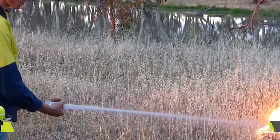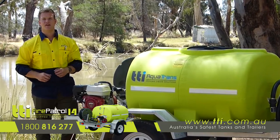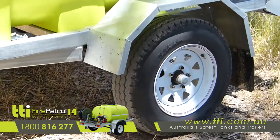The trailer is equipped with a 36 meter firefighting reel and fully adjustable spray nozzle. The tank itself carries a 10 year tank warranty and is mounted to a fully galvanized chassis with 6 leaf spring suspension and 14 inch wheels.